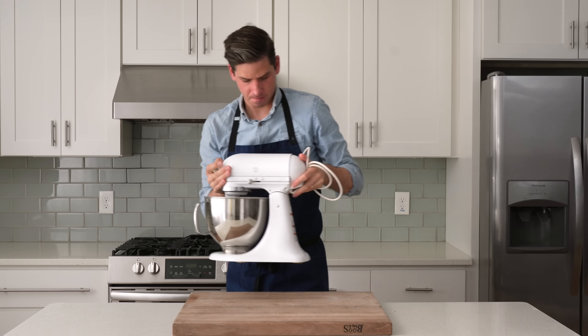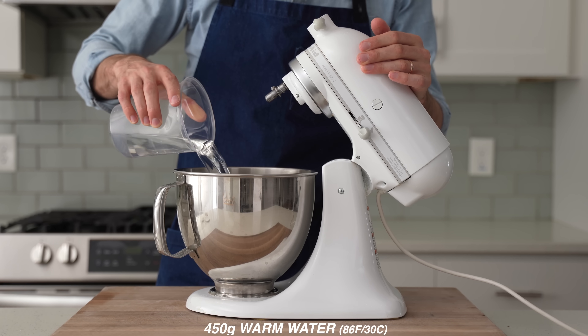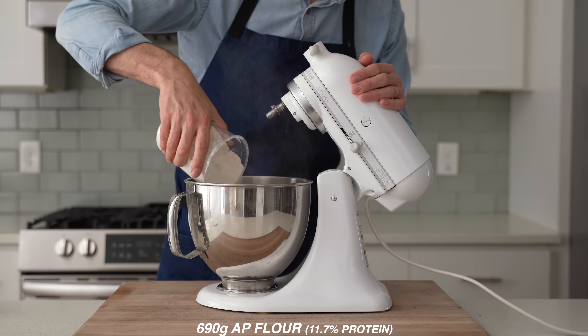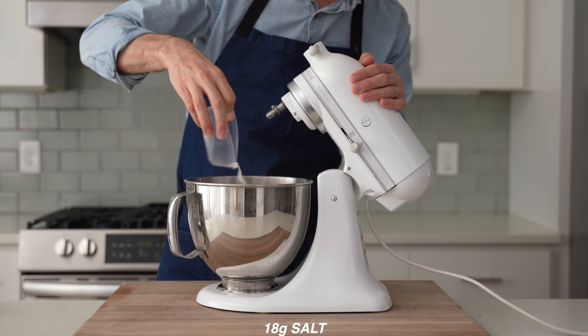To get started, I'm going to grab my stand mixer and into the bowl of that, I'm going to measure 450 grams of warm water, 8 grams of yeast, 5 grams of sugar, 690 grams of strong all-purpose flour, and 18 grams of salt.